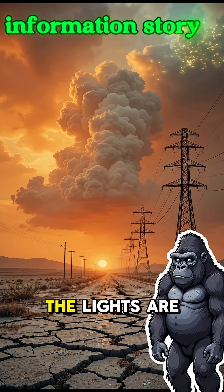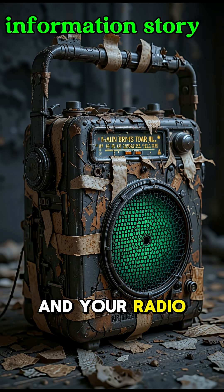How to make a battery. When the world is dead, the lights are gone, and your radio only laughs at you with silence.